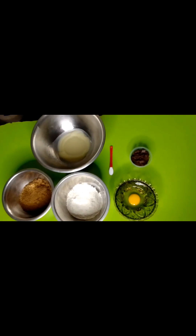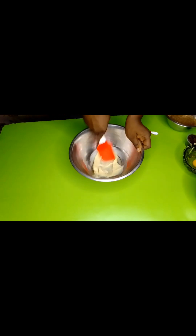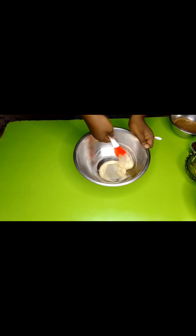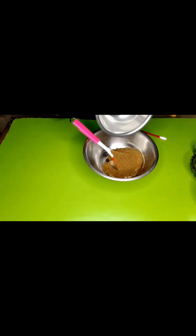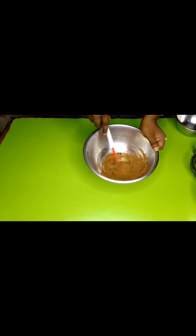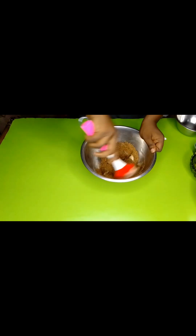We're going to grab our bowl which has our butter — thank god it has cooled down. I'm going to add all the brown sugar. As usual you can do this with your stand mixer or hand mixer, but this is a small batch so we don't have much to do.